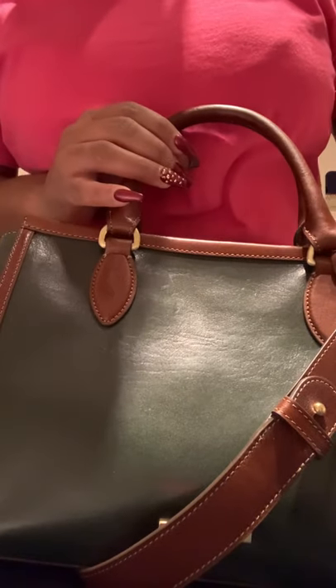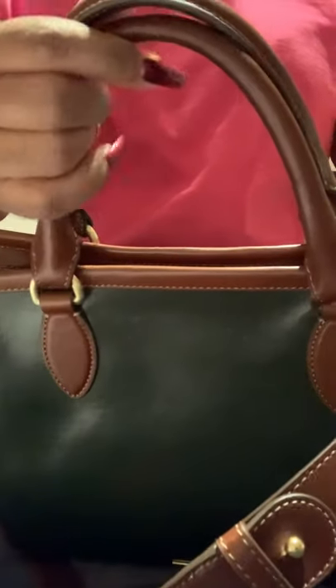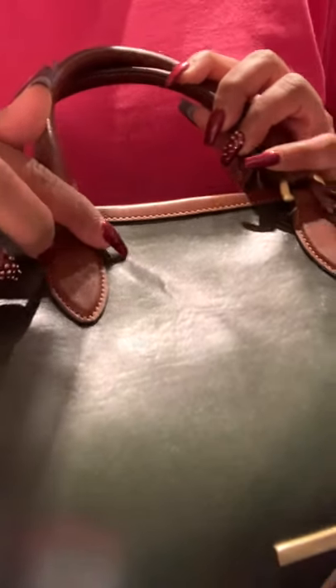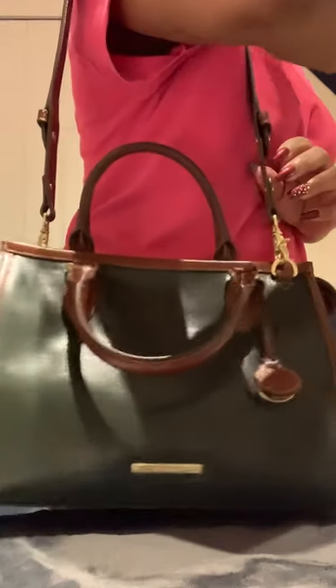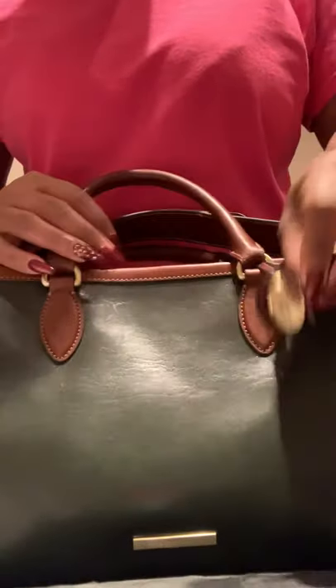It was 60% off, and then an extra 10% off because there was a little scratch right there that you can't buff out, so they gave us the extra discount. As you can see, the strap hangs at about mid-waist. You've got your Brahmin tag right there.